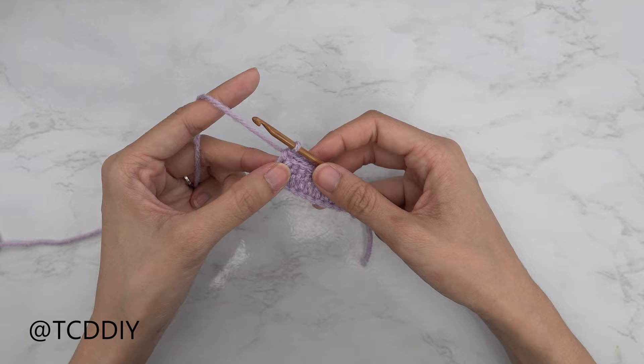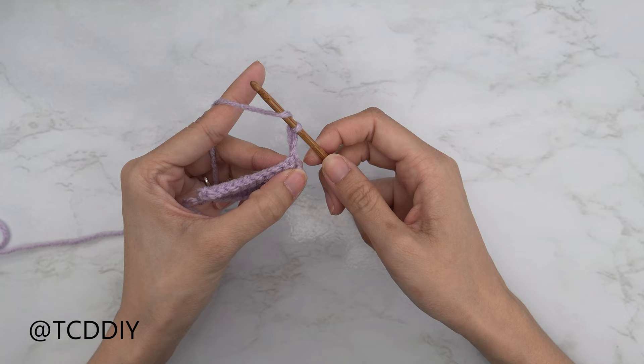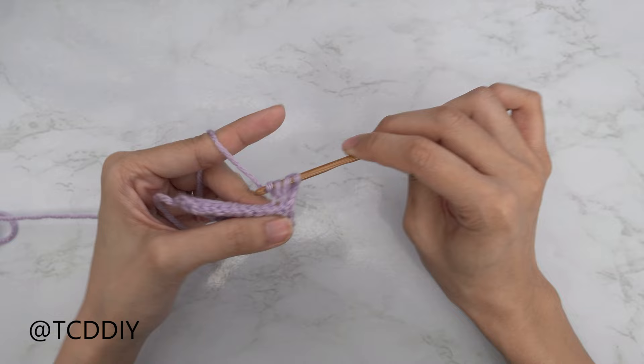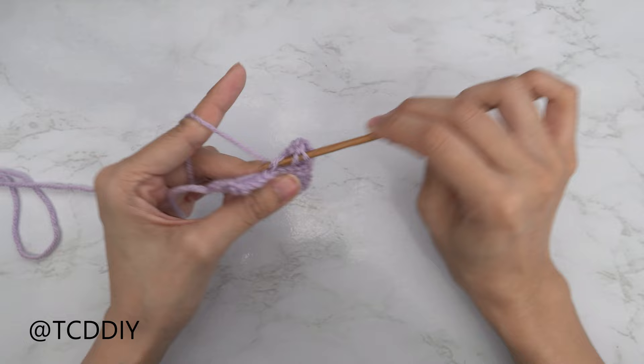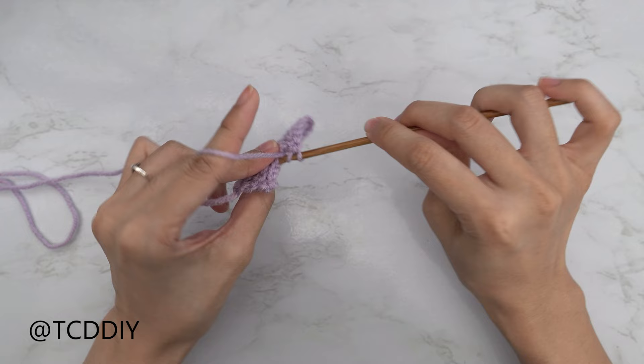Now we're going to switch back to our double crochet rows, but everything is going to be into the back loops. Start with a chain of 3 — that's our turning chain. Yarn over, preparing for a double crochet, and into that first available stitch's back loop, insert your hook. Continue to put 1 back loop double crochet into every stitch until the end. Then chain 1, flip your work, and put 1 back loop slip stitch into every stitch. Repeat those 2 rows until this band can stretch around our shoulders, ending right after a double crochet row.